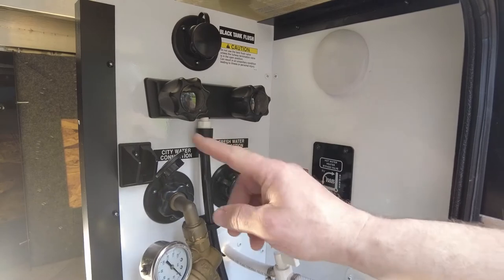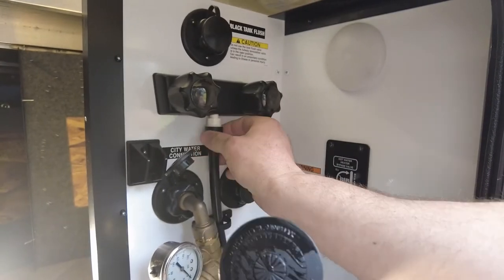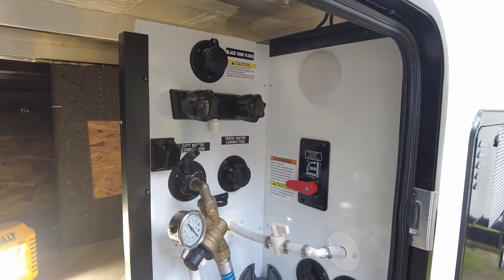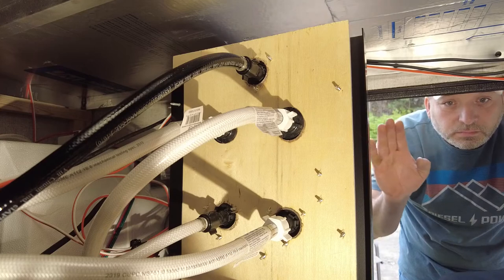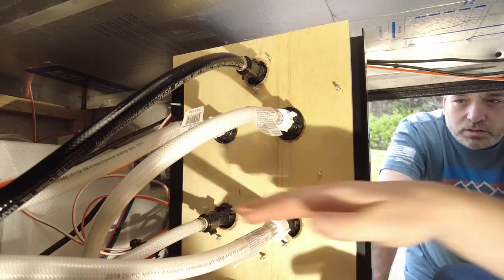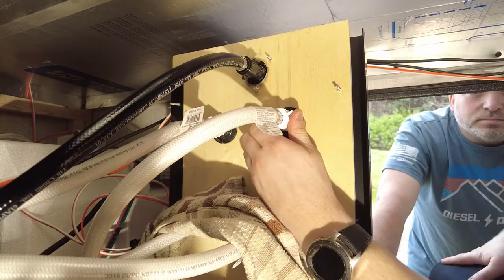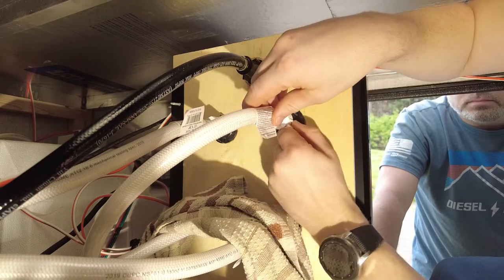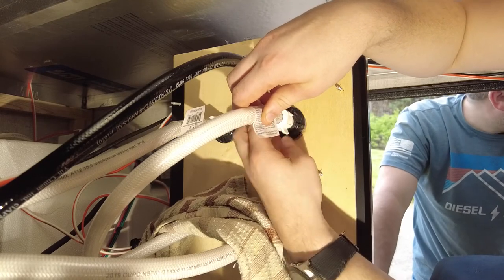First, undo the old hose on the front — that traditional camper hose that kind of sucks — and pull it out. Now on the back, here are the two connections we're going to take off. We'll lay a towel over the bottom two connections we're keeping, just in case any water leaks. You should be able to do this with your bare hands. Remember which side is which — or mark them with tape or a marker so you don't mix up hot and cold.